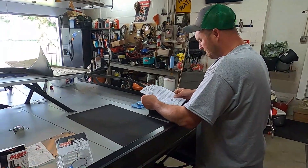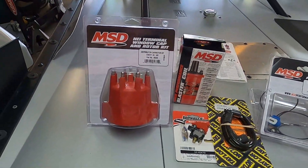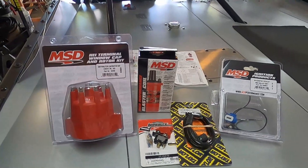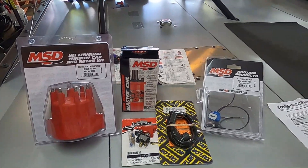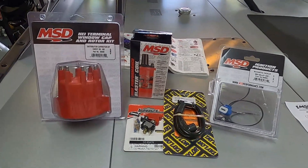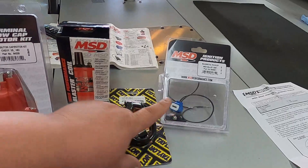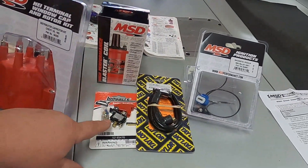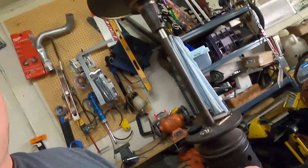Tonight we're fixing a problem from our track session - we ran a few laps to test our engine and developed an issue. We got primary ignition components today: new cap, button, blaster coil, new magnetic pickup for the MSD, new coil wire, and a new switch for the MSD box. Hopefully we get this put together, start the car up, and see how it goes.